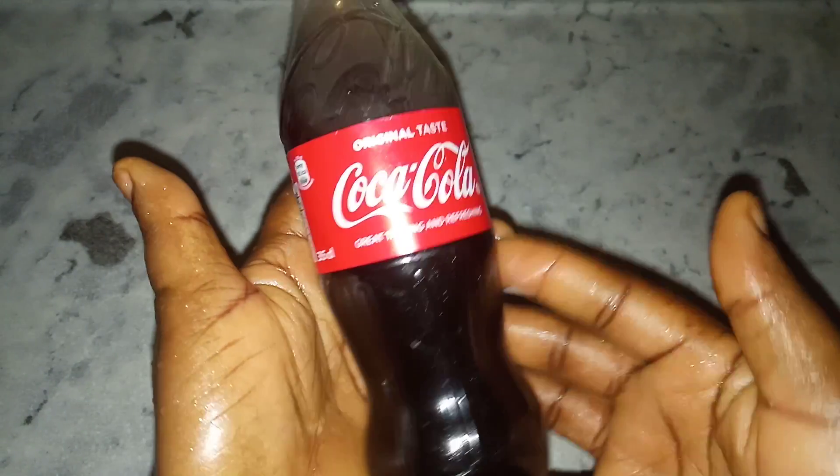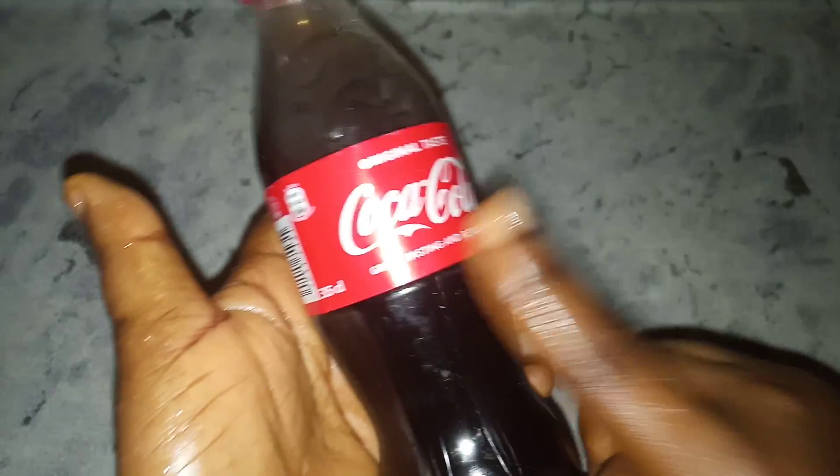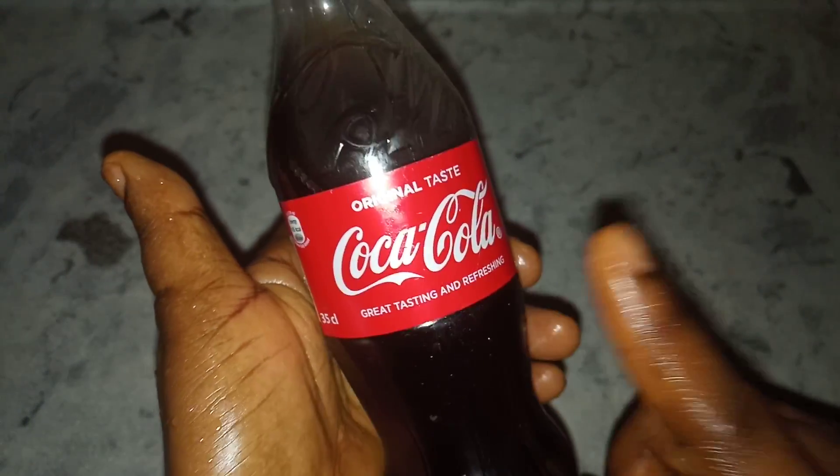Hi guys, welcome to my YouTube channel. In today's video, I'm going to be sharing with you how you can use your Coca-Cola to reduce your belly fat naturally.